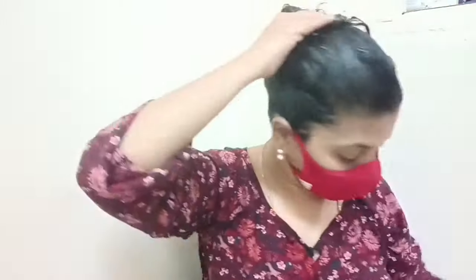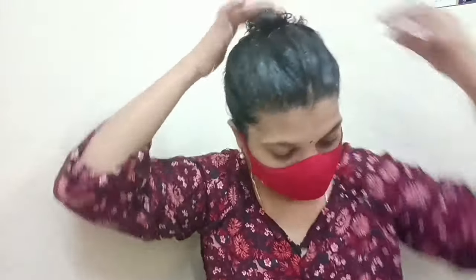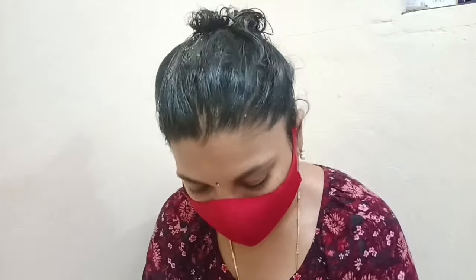It is easier to do at home and gives better results. Try it — you will understand the difference. My hair was getting a lot of damage, especially split ends, and this has really helped.